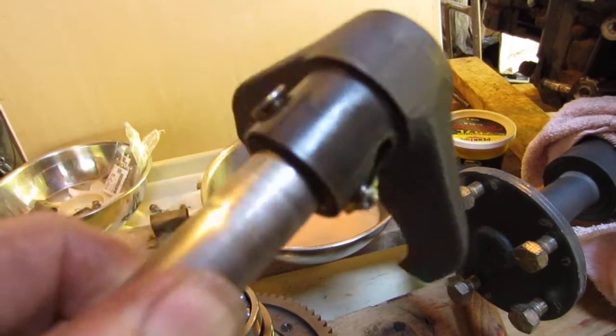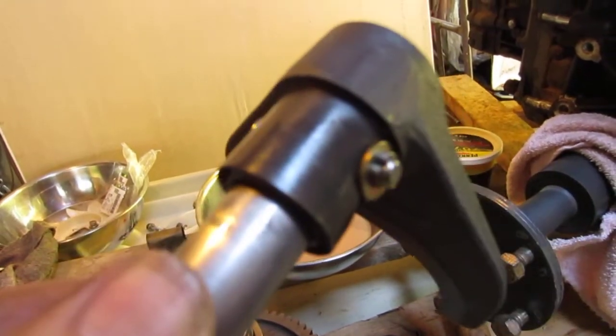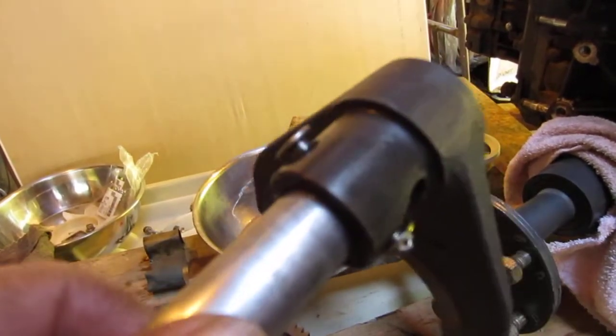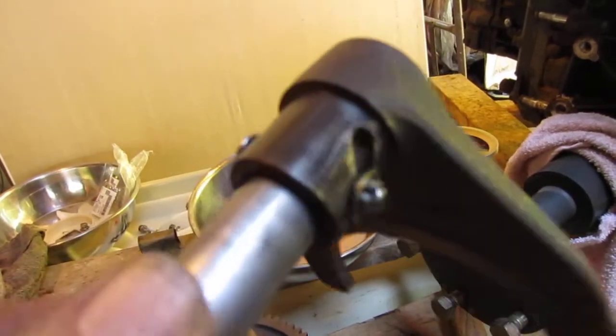Look at that — just beautiful how that slides now. No effort whatsoever. Look at that, I can hardly. That's just gravity, right? Just turn that shaft in there. That's pulling that thing back and forth just as lickety-split as can be.